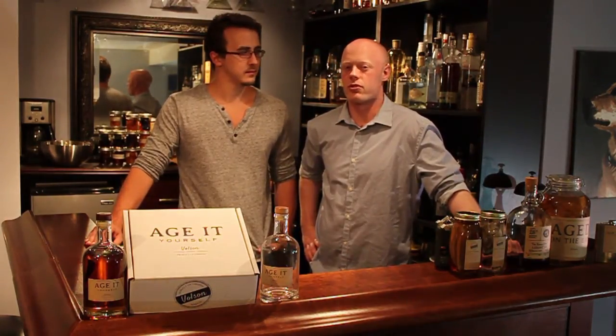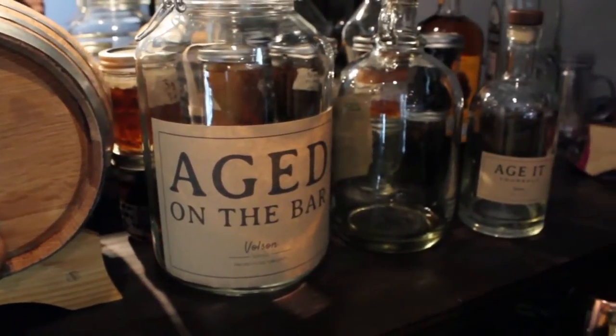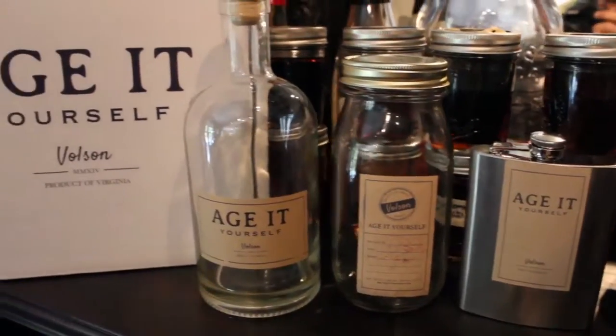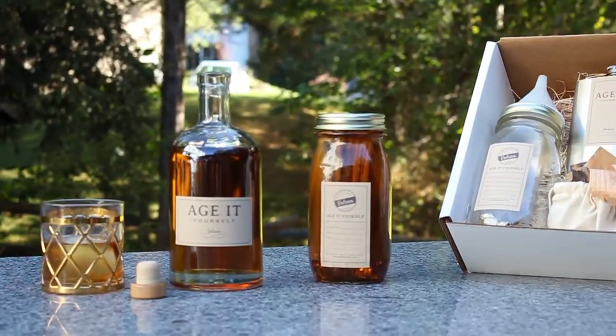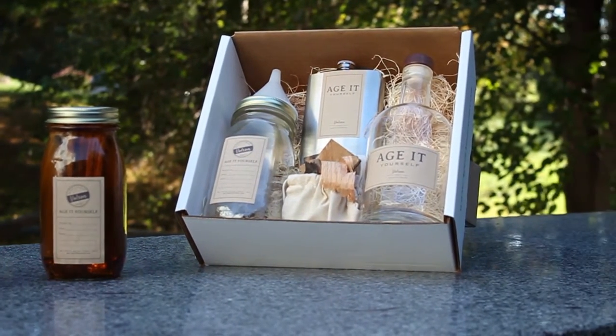We wanted to be the first to get the true taste from aging in a full-size barrel at home. We wanted to create small batches that age quickly — instead of years, you can age your own liquor in just days. The Age Yourself Kit is a must-have product for whiskey enthusiasts and makes a great gift for any occasion.